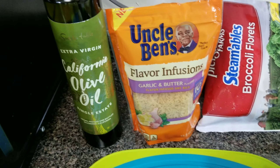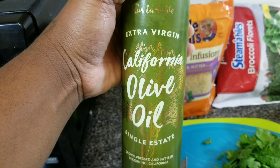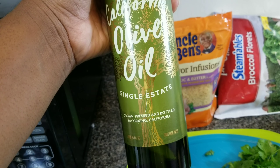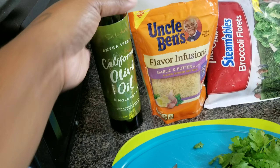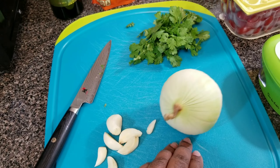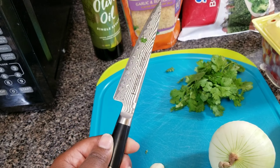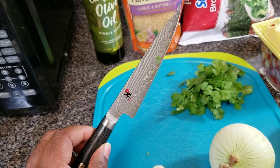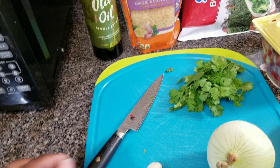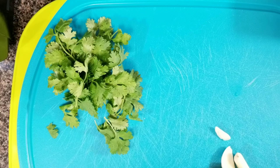I have the olive oil — this is really good, it's expensive but it's really good olive oil. It's not that bitter bland taste you get from the grocery store for like five dollars. I have some garlic, I have an onion, I have my cilantro, and I have my favorite knife. I can't really remember the name but it's my favorite knife.